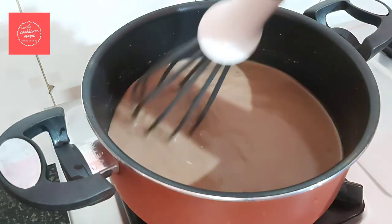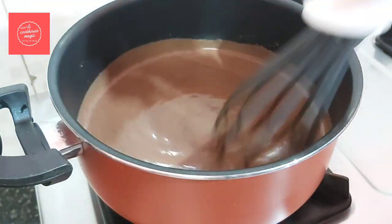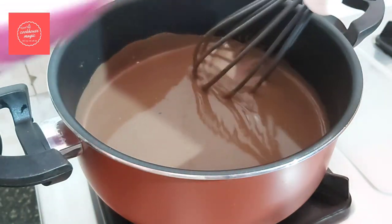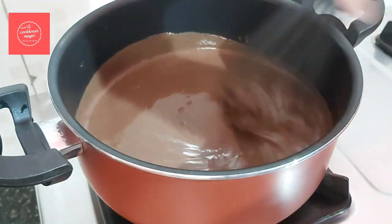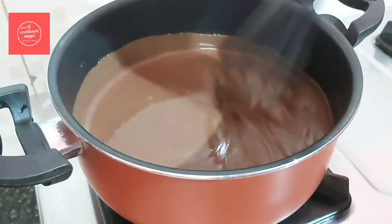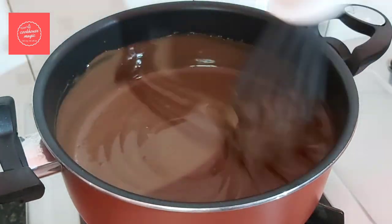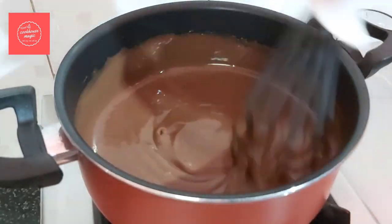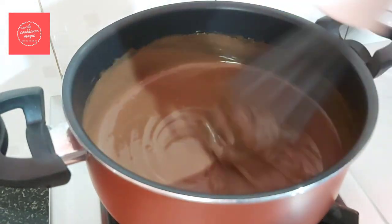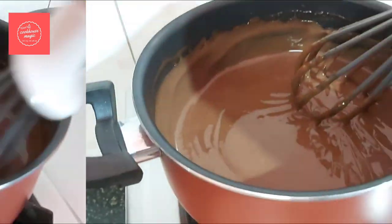Now we will cook it a little longer until it becomes thick. Mix in the cocoa powder, adding a little at a time. Keep stirring as it gets thicker. We will now add the custard powder and continue cooking until the mixture is thick.